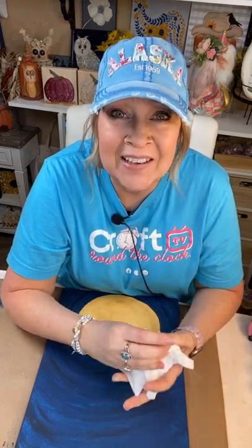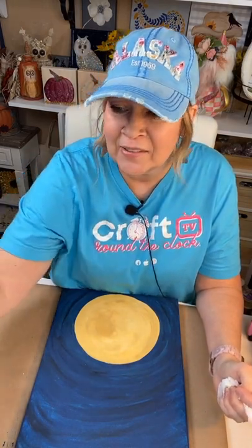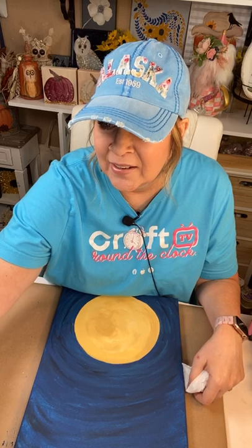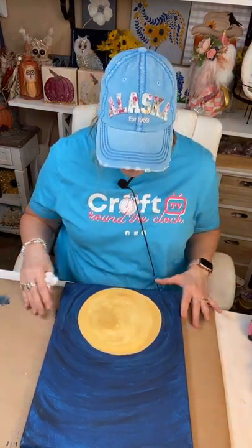Hey guys, Deb here with Art and Grace — come on in, it's an early happy hour! We are streaming over into Craft Around the Clock; this is my segment for that group, and if you're not in it we're going to get you the link. I think everybody who follows me is in there. How is everybody today? Come on in — happy Friday! It's kind of happy hour right here today, so let's paint!